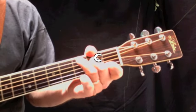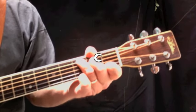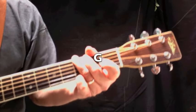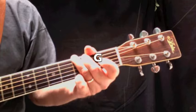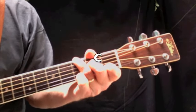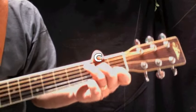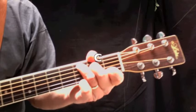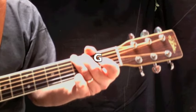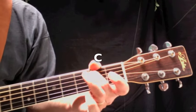You put your right foot in, you put your right foot out, you put your right foot in, and you shake it all about. You do the Hokey Pokey and turn yourself around — that's what it's all about. You put your left foot in, you put your left foot out, you put your left foot in, and you shake it all about. You do the Hokey Pokey and turn yourself around — that's what it's all about.